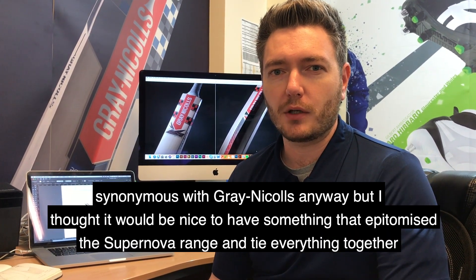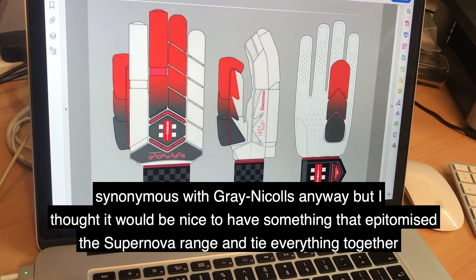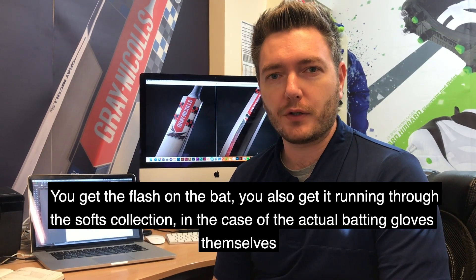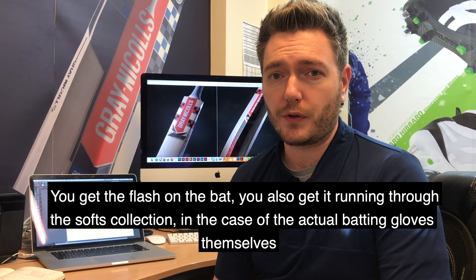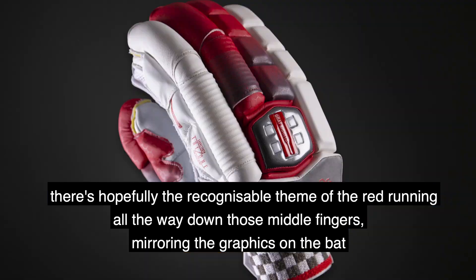It's something which is obviously synonymous with Gray-Nicolls anyway, but I thought it'd be really nice to have something that was epitomizing the Supernova range and tying everything together. So you get the flash on the bat, you also get it running through the soft goods collection — so in the case of the actual batting gloves themselves, what is hopefully a very recognizable theme of the red running all the way down those middle fingers, mirroring the actual arrangement of the graphics on the bat.